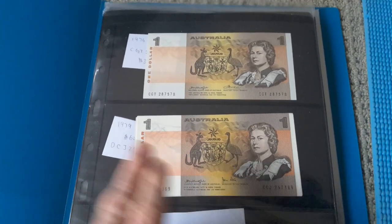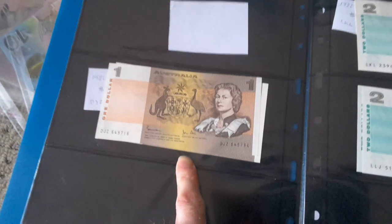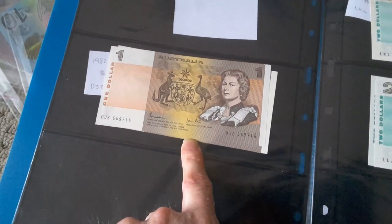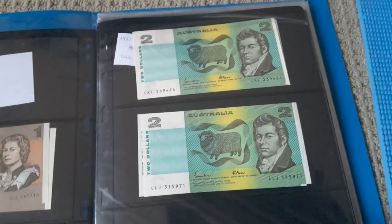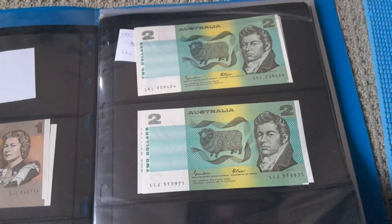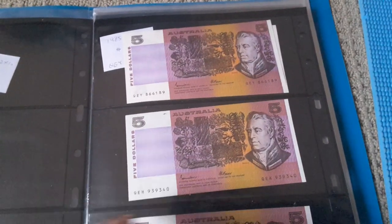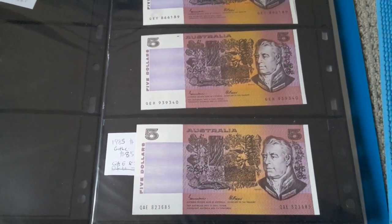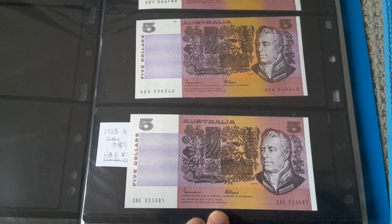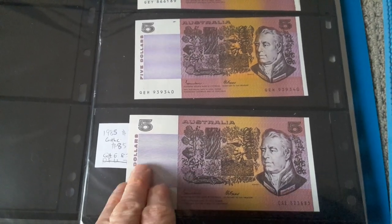One dollar banknotes — this one's a 1979, with a lot of 10 single. Not bad. And here is the last one dollar banknote issued, 1982, used until 1984. We have two dollar banknotes, 1985 series with Johnson Fraser. Then we have my favorite banknote — the $5 banknote. I actually remember using this. It's an awesome banknote to use — big paper one. Johnson Fraser, so 1985 again.